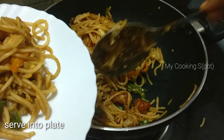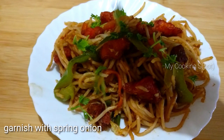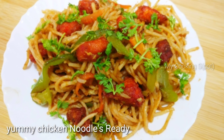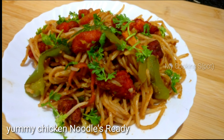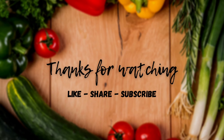Add the chicken noodles to serve on the plate. Add some spring onions and garnish. This is so good — the street style chicken noodles are ready! If you like this video, please like, share, subscribe, and click the bell icon.